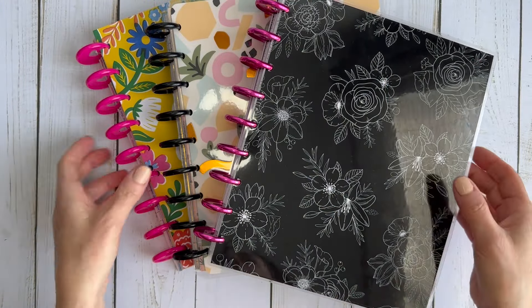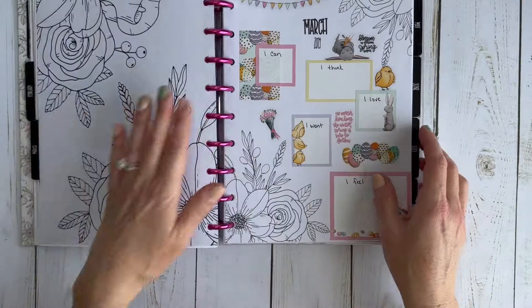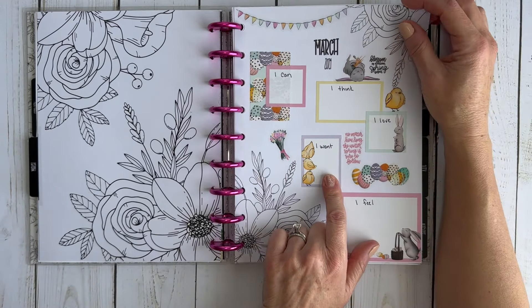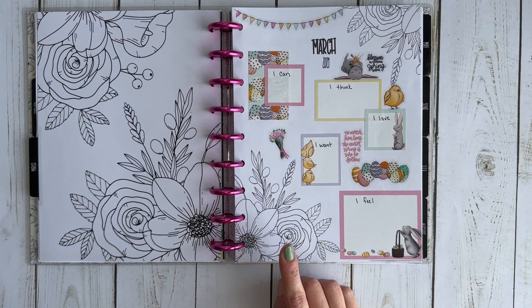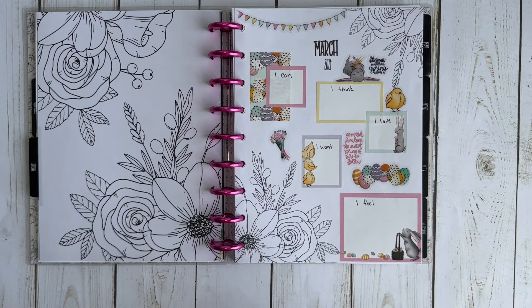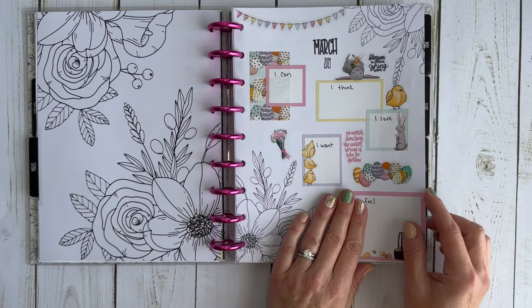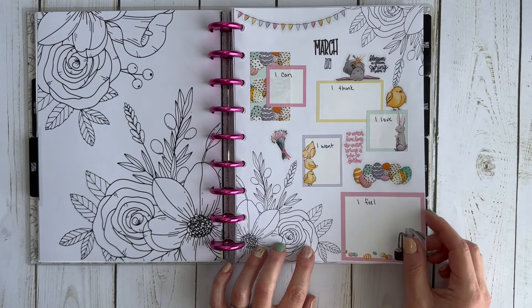This month let's start with my wellness planner. I use a Kelva Plan planner for my wellness. I didn't fill any of this in — I created this currently page for March. I don't think I did this as a YouTube video, but I really liked this idea. Instead of doing self-care ideas or something with a self-care theme, this month I did 'I statements': I can, I think, I love, I want, and I feel. Now that I realize I didn't fill this in, I need to go back and do that.